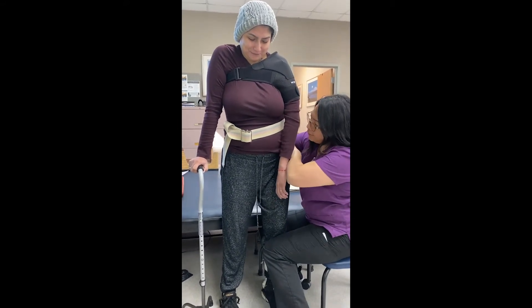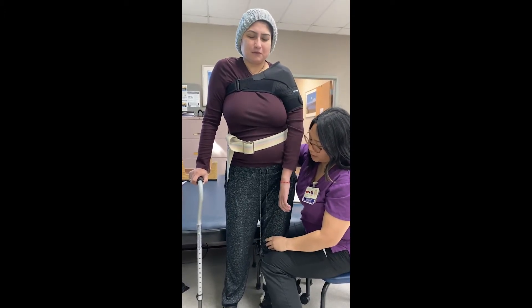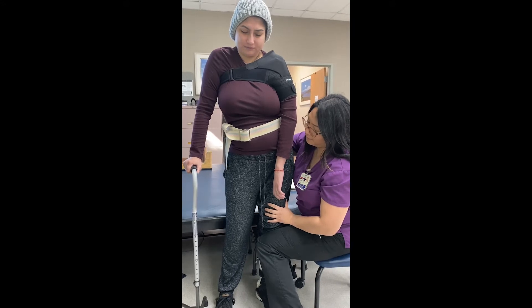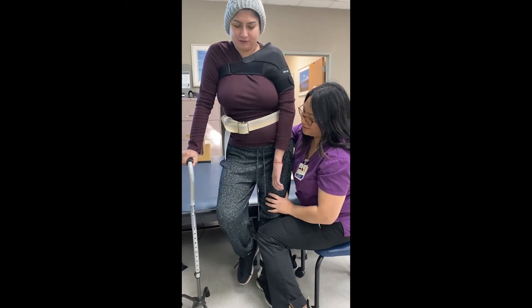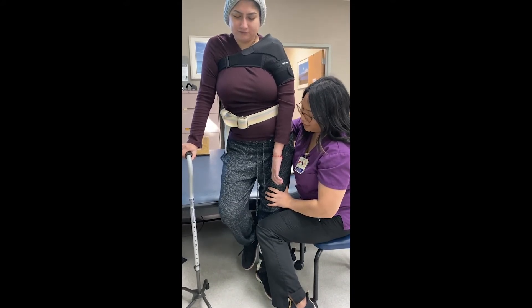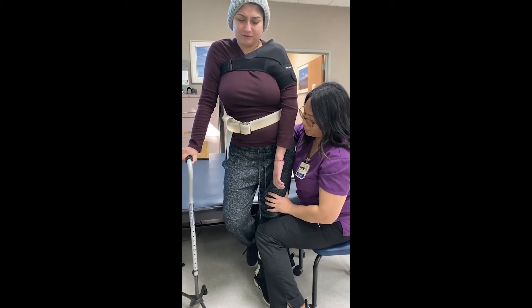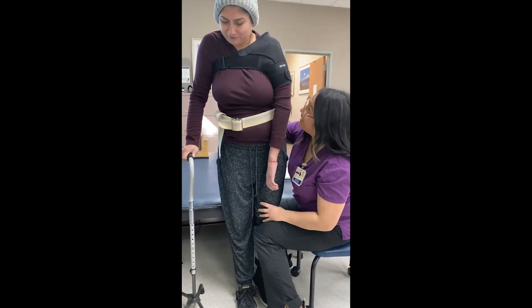Keep your glutes tight. When you're ready, I'm gonna have you lift up your right foot. Keep your buttocks tight and stand as tall as you can — we're gonna hold it. 1, 2, 3, 4, 5 — stand tall — 6, 7, 8, 9, 10, 11, 12, 13, 14 — stand tall — 15.